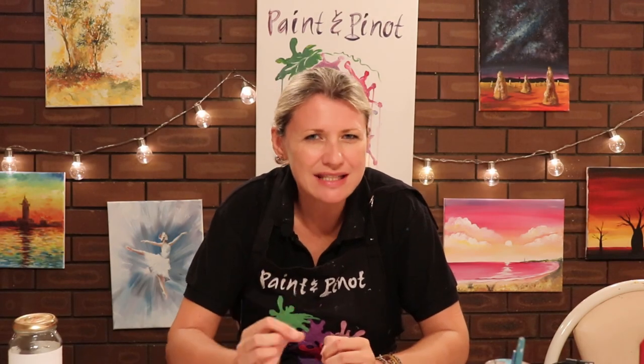Do you find painting roses really intimidating? In today's video I'm going to show you three different techniques, simply to show you how easy it is to actually paint acrylic roses.